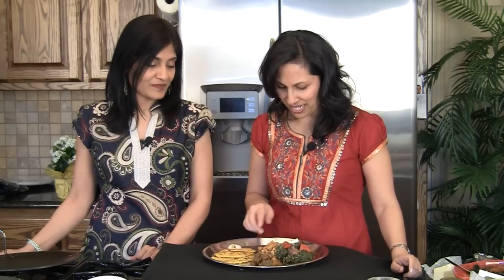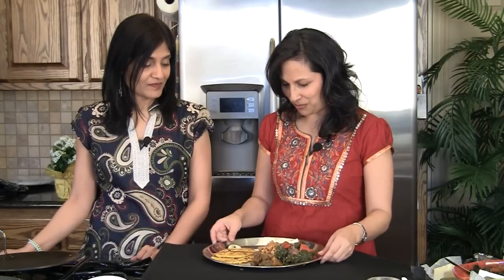So this is ready. You have your Sarson Ka Saag, and of course we have gobi shalgam aur gaajar ka achar, which is a very Punjabi thing, and we have the wonderful accompaniment — which we haven't quite figured out a name for yet. Just a word of caution: the Makki Ki Roti is pretty heavy on the stomach, so when you're counting how many each person is going to have, don't count the same amount as a chapati. This will sit in your stomach for a while.